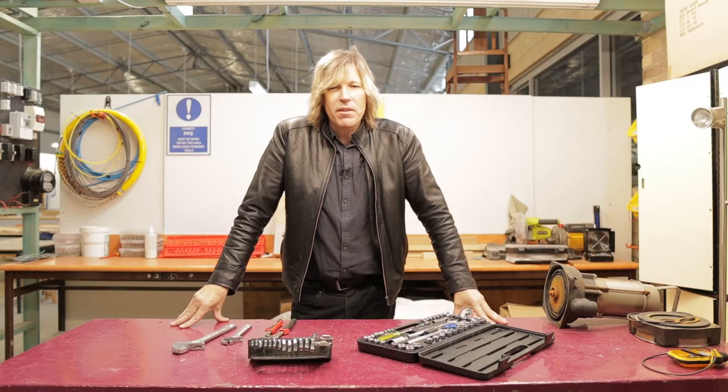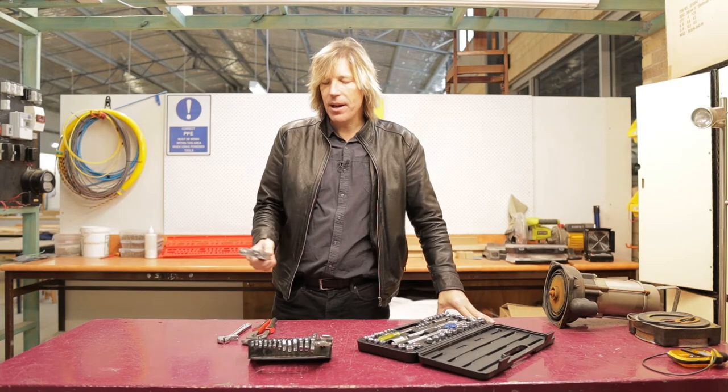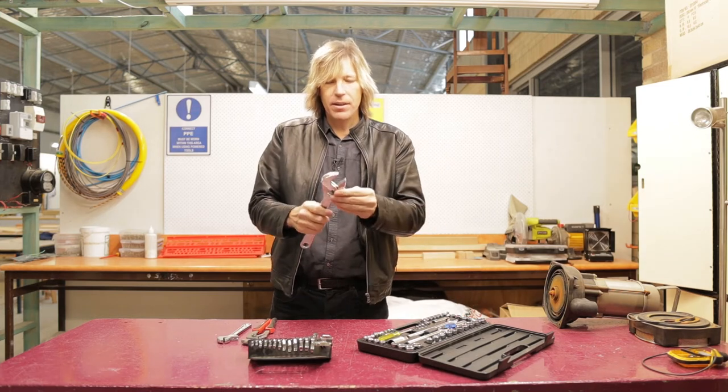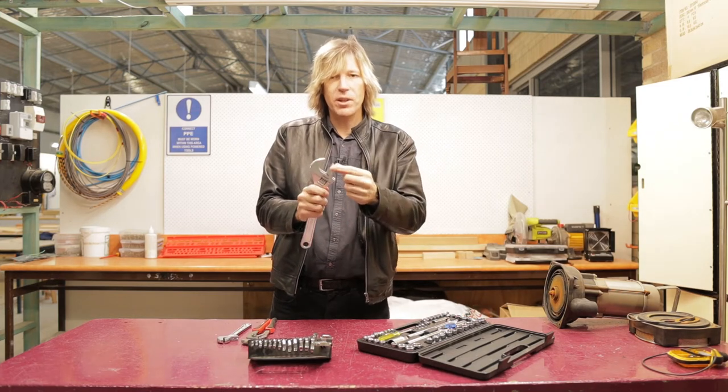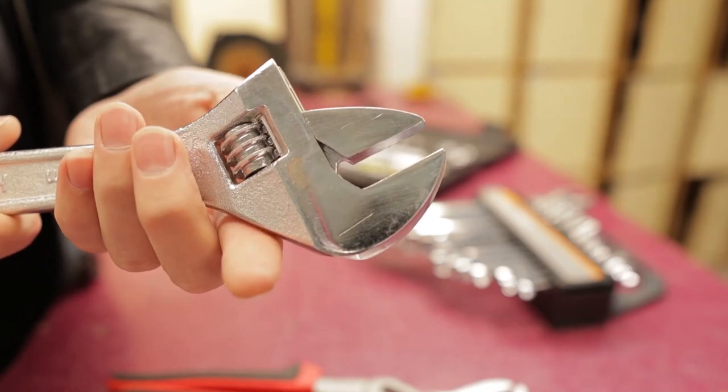Hello and welcome to another video. Today I have some spanners. Firstly, here we have the shifting spanner. It's called that because we can shift the jaws so they can adjust to different sized nuts and bolts.